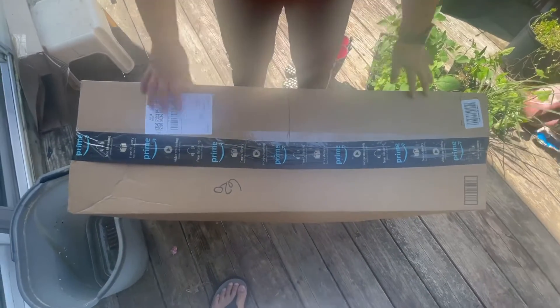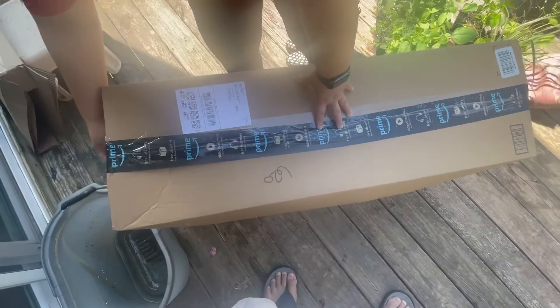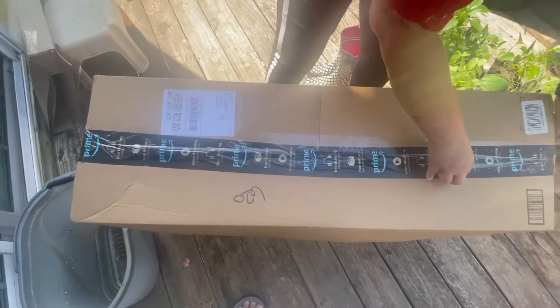Hi guys, it's time. I have a package. Look at this. Okay, let's open it. All right. What is this? Oh my gosh, this is from Amazon.